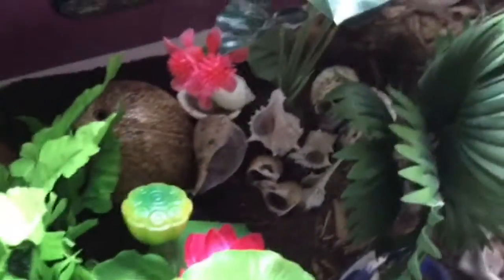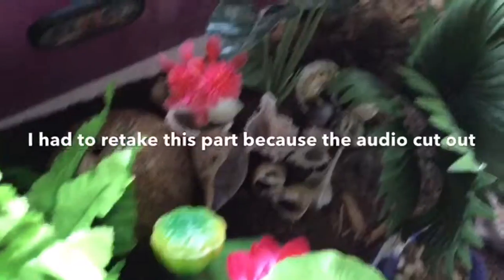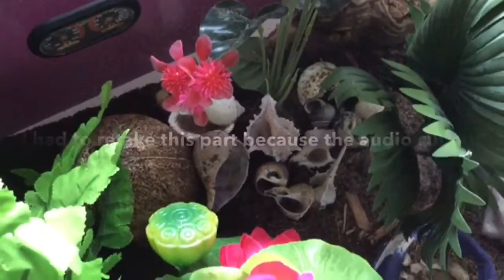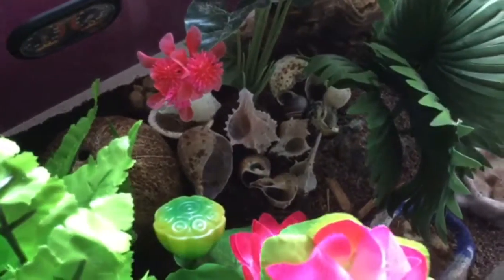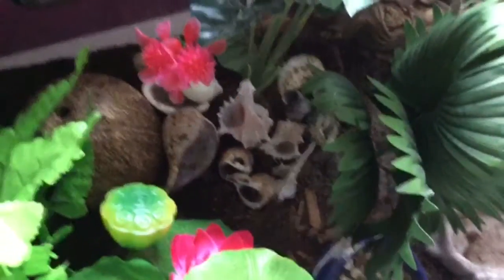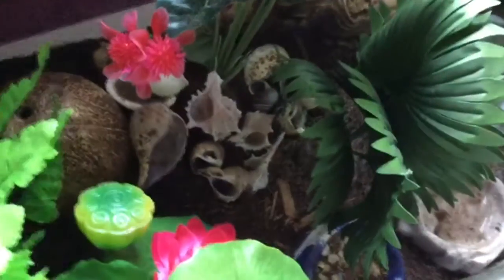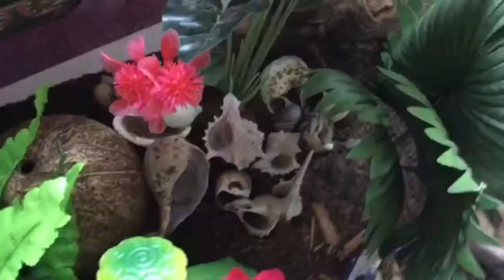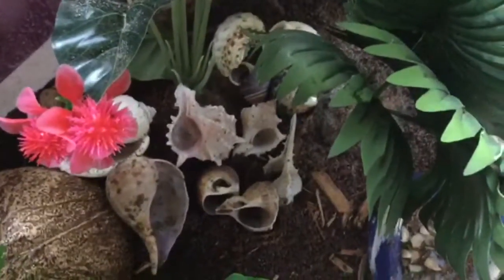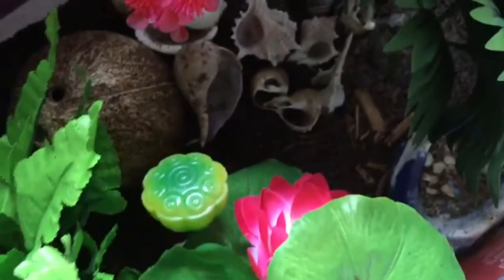The next important thing is shells. You want lots of types of shells for your crab. If your crab is in a shell shaped like a circle, for example, you want to get about two more shells with the same shape, because that matches the hermit crab's body type. For each crab you want at least two shells for them to switch into.